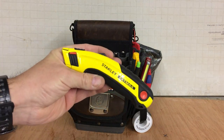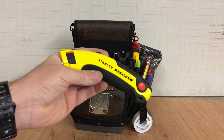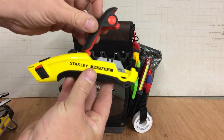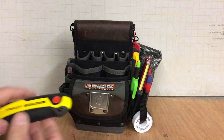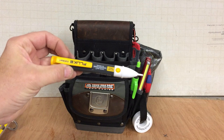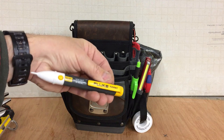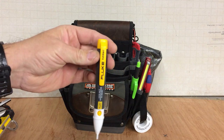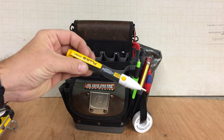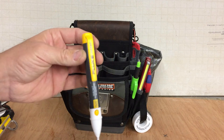Trusty Stanley Fatmax utility knife — I use these in all my bags, it's the knife I'm used to, does the job. Spare blades are in the handle so there's no need to carry any separate spare blades. And a great Fluke voltage tester — I'd be lost without this, I need these in every bag. Just a great bit of kit, though I know they're controversial and some people don't trust them. But I love this tool.